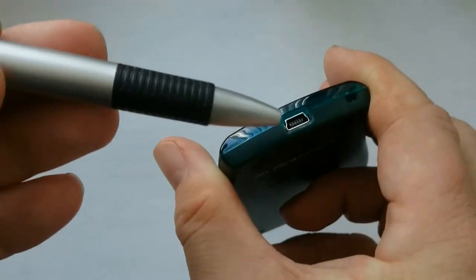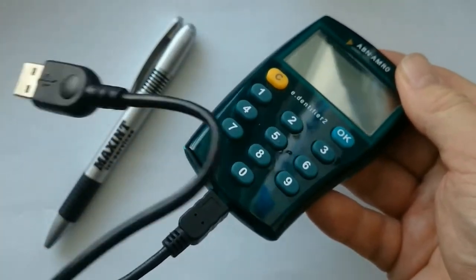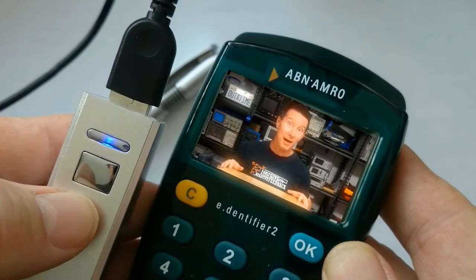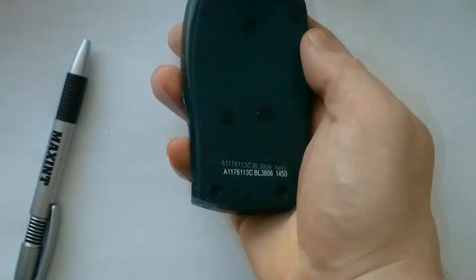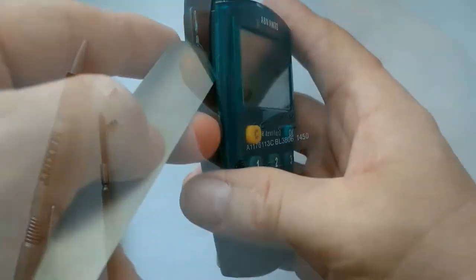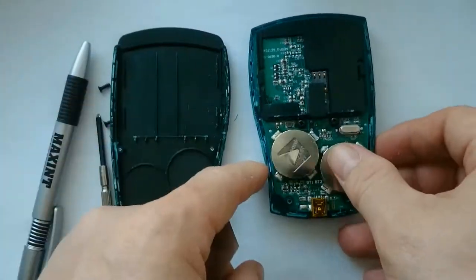Using the provided USB cable the device can be used to make online banking easier for users. Although the back of the device has screws beneath the rubber pads at the bottom, the device is superglued on all sides and brute force is needed to open it.